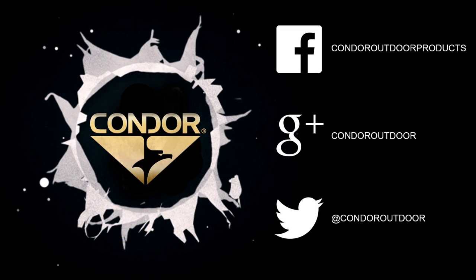You can find this rifle case on CondorOutdoor.com and be sure to follow us on Facebook, Twitter, and Google+. Thanks!